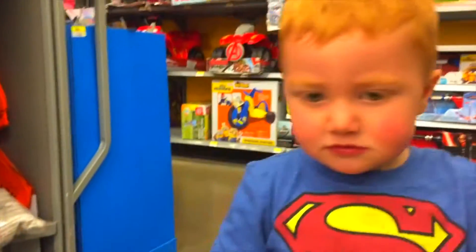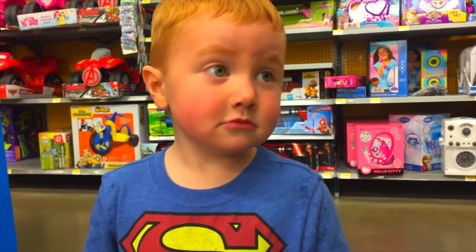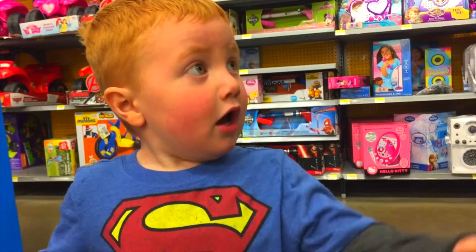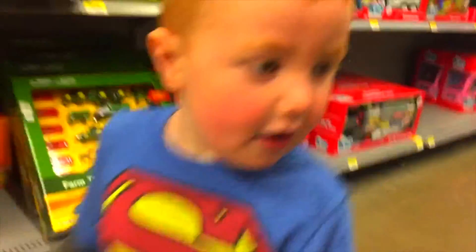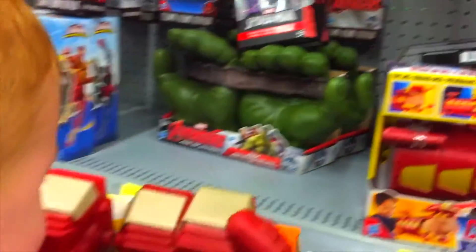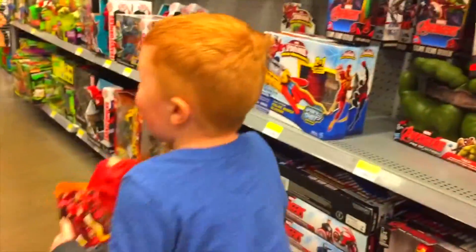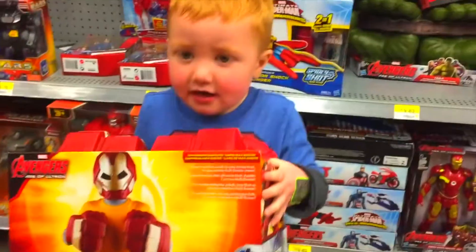Okay, look at daddy — we're here at Walmart, we can pick out one cool toy! Yeah, let's start looking. What do you got, Mac? What is it? Is that Iron Man? No way, you're kidding me!